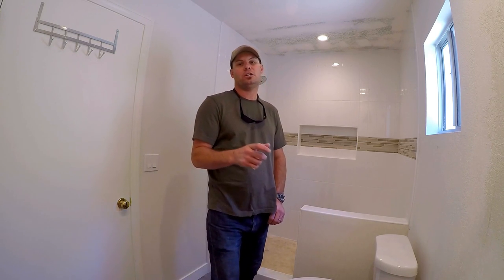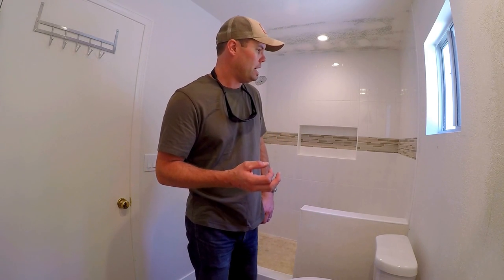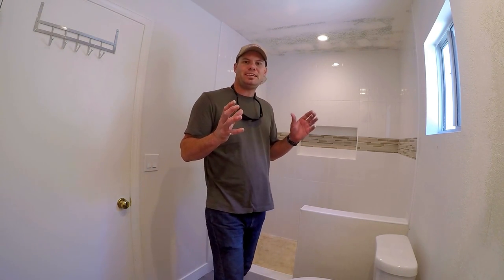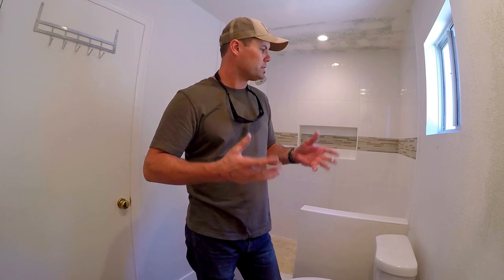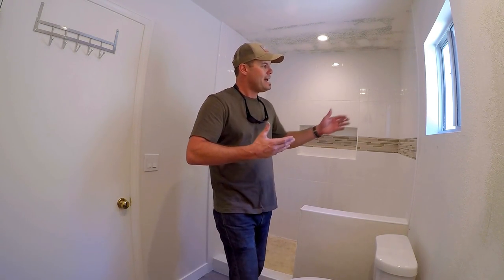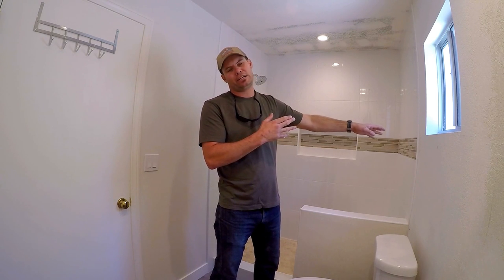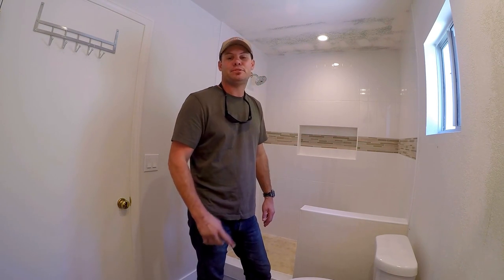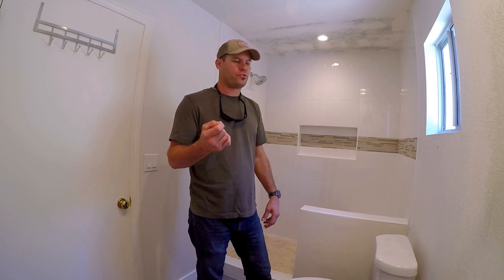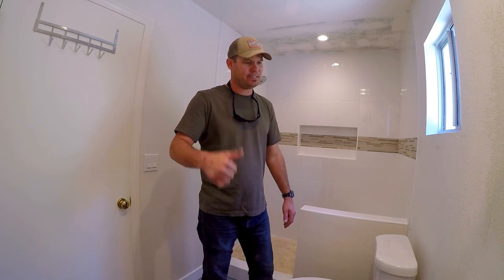What's up guys? I'm going to start a series of completed shower walkthroughs. This is going to be episode one. This is just to give designers, builders, and homeowners some ideas of what looks good — ideas of tile material, whether it's ceramic, porcelain, or stone, different types of trim, different types of mosaic for your niches and mosaic stripes. I'll provide a before and after photo and just a quick walkthrough of what we use every time we complete a shower. So here we go.